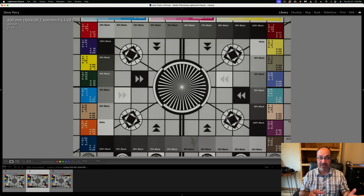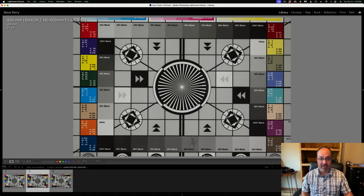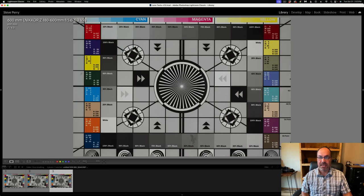A lot of people are debating between the 180-600 and the 600 PF since they're both 600mm at f/6.3, with the zoom being much less expensive. However, the zoom gives us a wider shot at minimum focus distance, meaning it has more focus breathing than the 600 PF, and more than the 600TC as well. Zooms tend to have a little bit more focus breathing than primes — and again, it's not as expensive, so you'd expect that. Pretty much all modern lenses have some focus breathing.